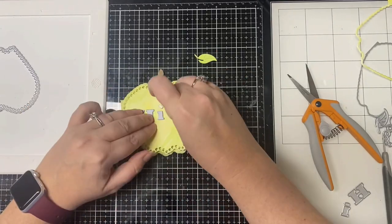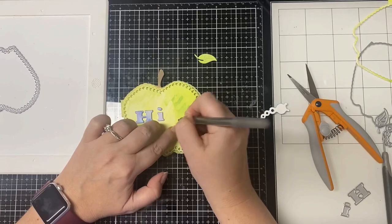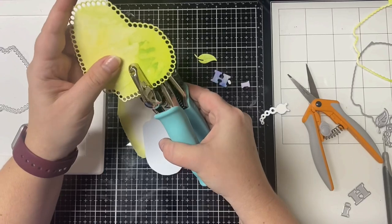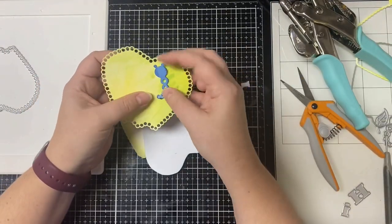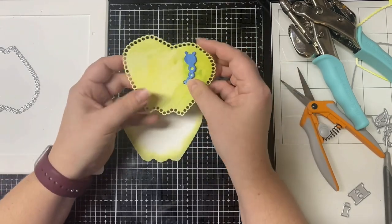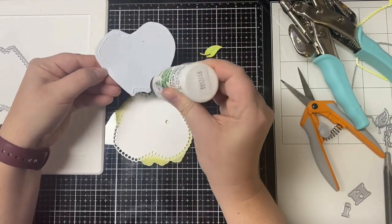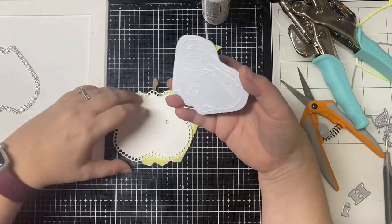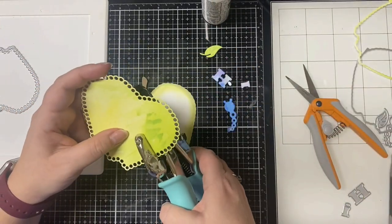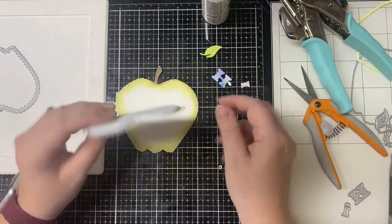I'm going to cut a hole so that the worm will stick out of it, and I marked where I wanted it with a pen. At first I thought I was going to use a half-inch circle punch, but I realized I couldn't get the punch to where I needed it to be, so I used my Crop-O-Dile and made a smaller hole. Then I glued the foam piece to the back of the apple, making sure to keep glue away from the worm hole so I can stick the lower part of his body in there. Then I used the hole punch again to cut through the fun foam.